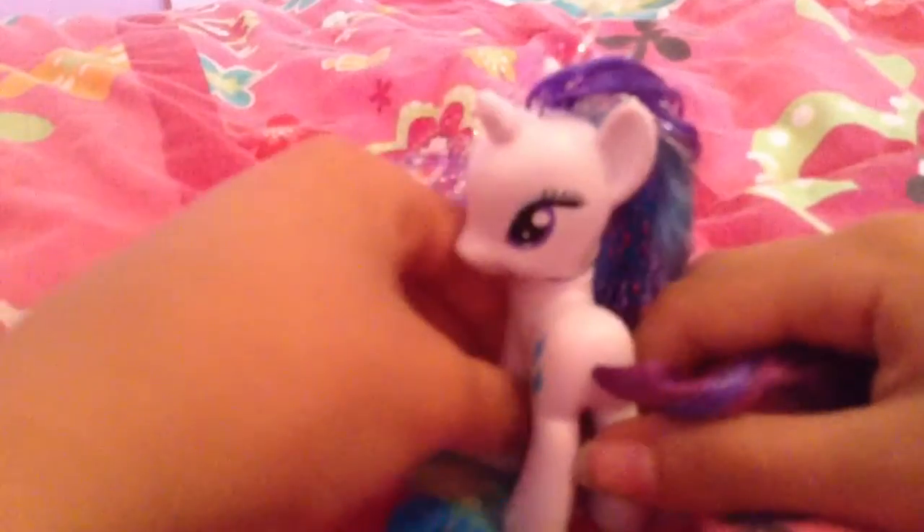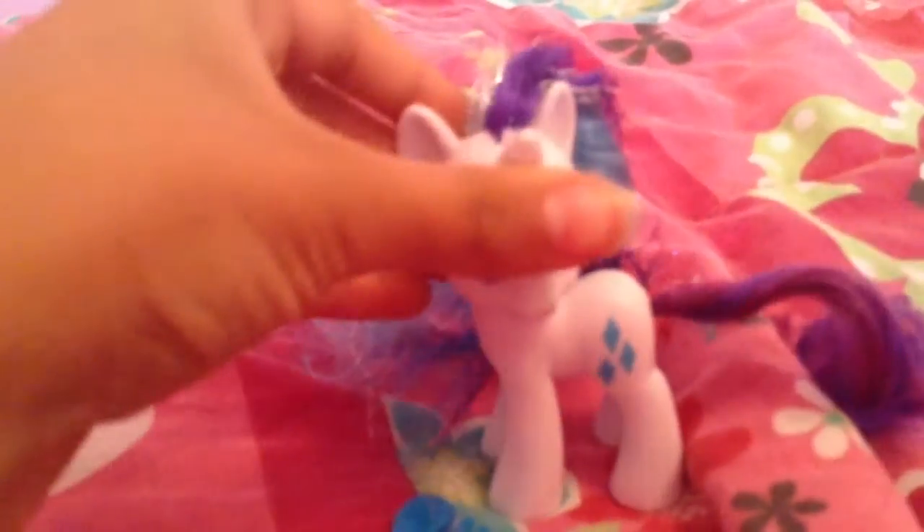Oh wow, the tinsel didn't fall out! The end is kind of frizzed up. Well, I hope you like my review on the Rainbow Power Rarity. Bye!